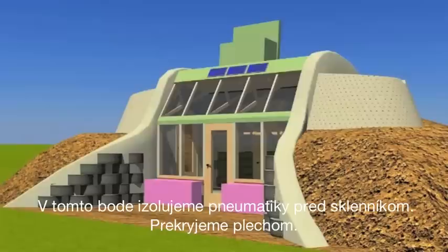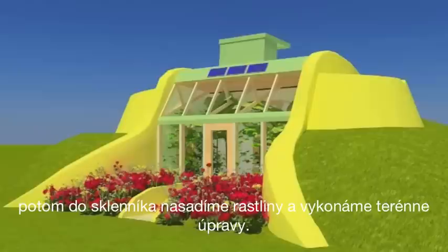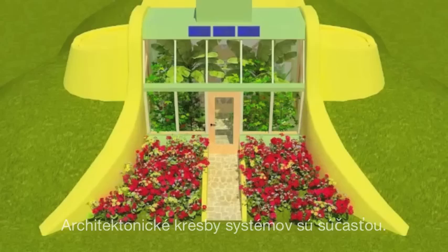We insulate the tire work in front of the greenhouse, put metal over it, and bring up a burial there to snug the building in. Planting goes in the botanical cells, landscaping is done, and we end up with a simple survival model Earthship. Architectural drawings for the systems will accompany this.